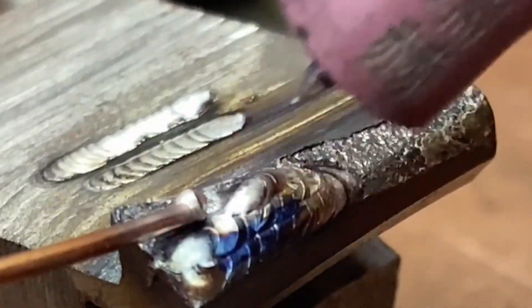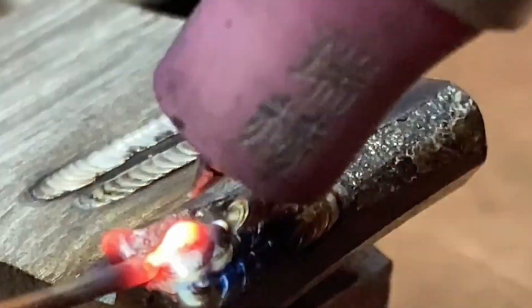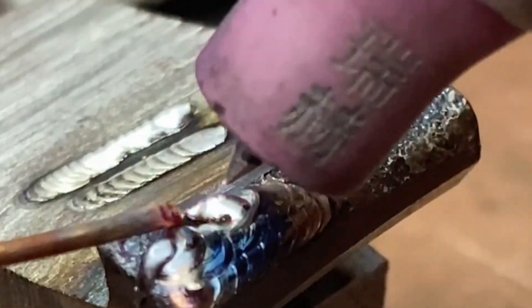The surface after partial repair will not have excessive hardness and can withstand any subsequent processing. The operation is also relatively convenient and simple.